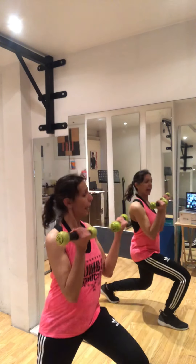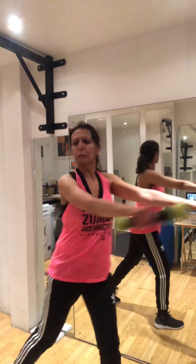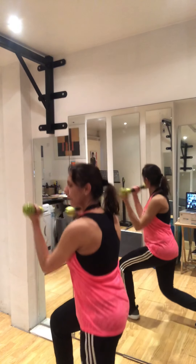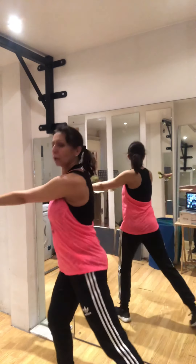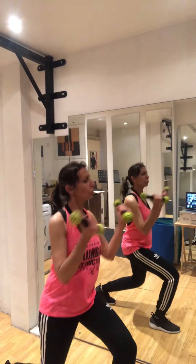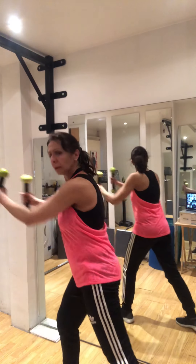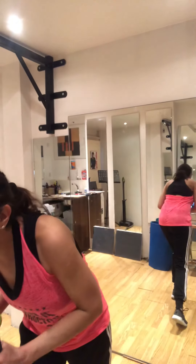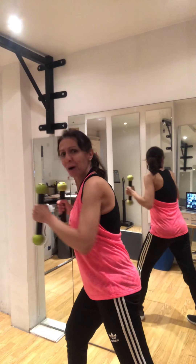Ready — open, close, down. Open, close, down. Squeeze those biceps and legs, squeeze. Keep going — open, close, squeeze. Now you're going to pull something — pull, pull. Pretend you're pulling a car, something that heavy. Pull really slow, pull really slow.